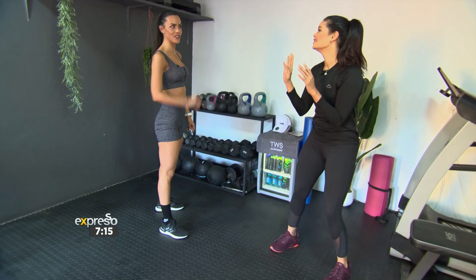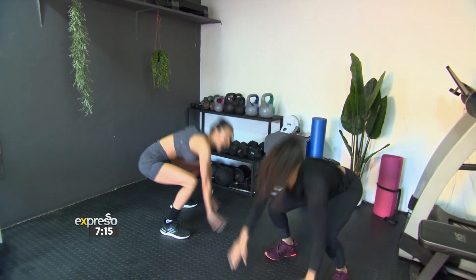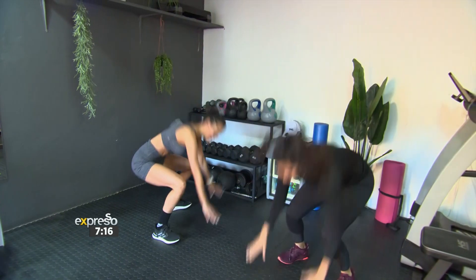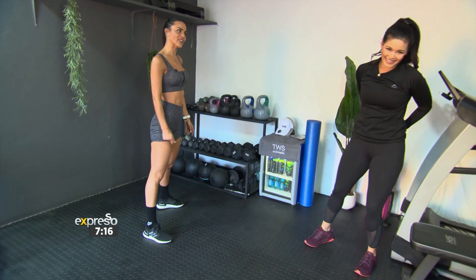Are we going to do two? Let's do three — three is a good amount. Three, two, one, let's go. And up. That's it. Good. And up. Let's go for one more. Be careful. There we go. That's the baby for you.